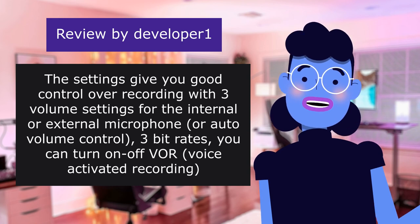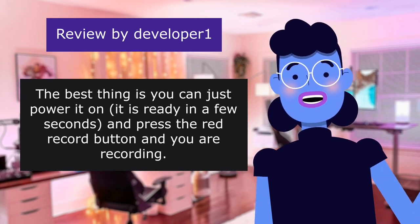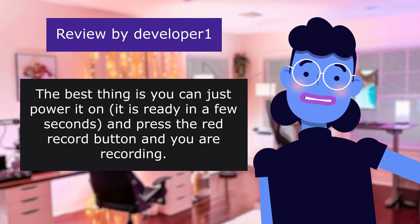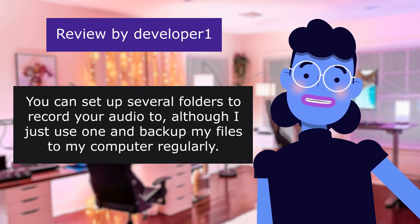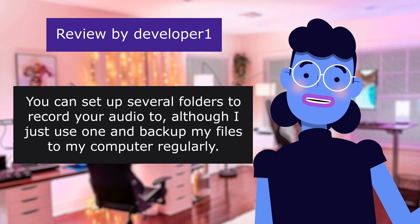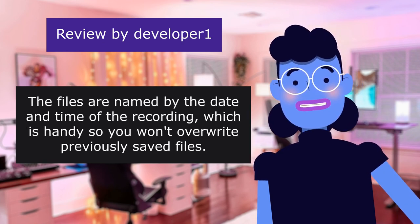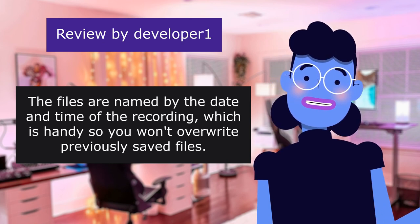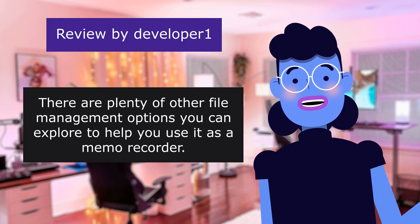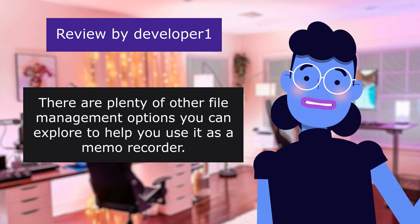You can turn on or off the voice-activated recording. The best thing is you can just power it on, and it is ready in a few seconds — press the red record button and you are recording. You can set up several folders to record your audio to, although I just use one and back up my files to my computer regularly. The files are named by the date and time of the recording, which is handy so you won't overwrite previously saved files. There are plenty of other file management options you can explore to help you use it as a memo recorder.